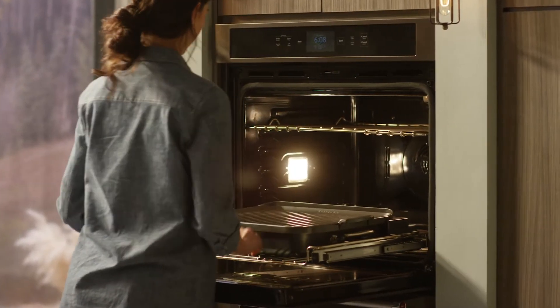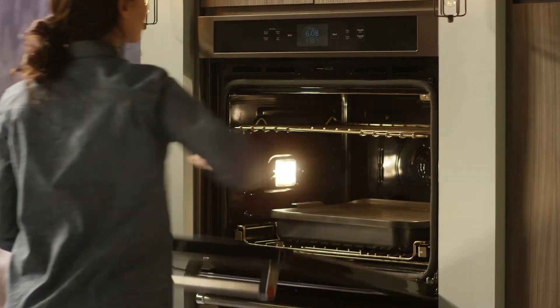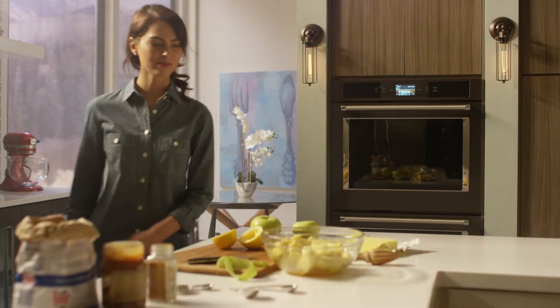So winter or summer, it's always grilling season with the Smart Oven Plus from KitchenAid.